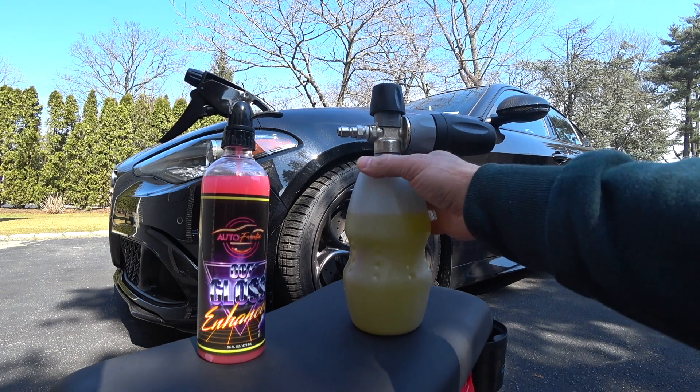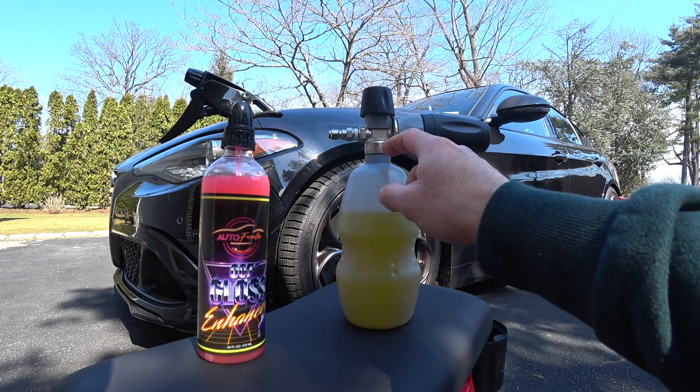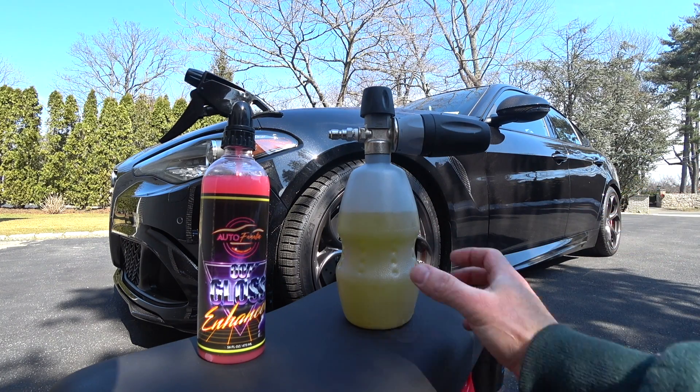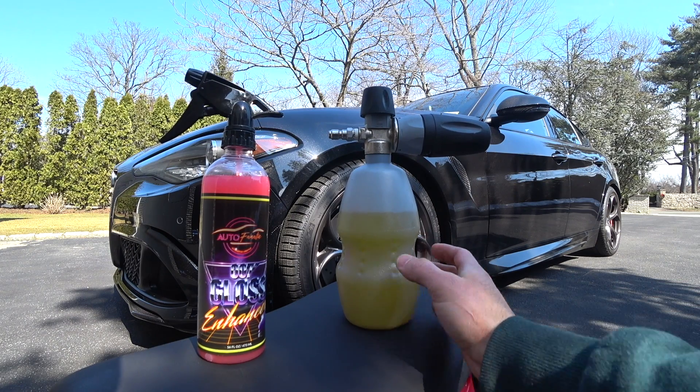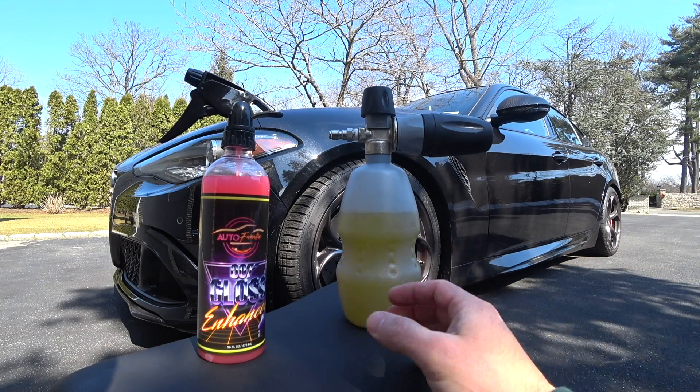What's up guys, Autofanatic. I'm going to share with you guys something really cool and exciting. This is going to be the first demo of the third version of the Autofanatic snow foam. This is going to be kind of like a wash and shine product. There's no color and scent added to this now. We're still in the development stages of it.